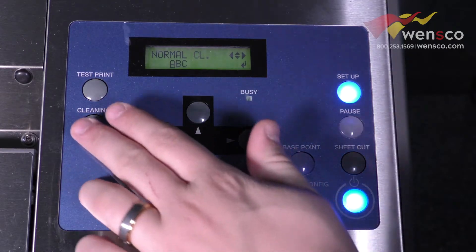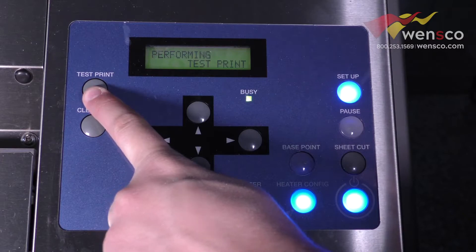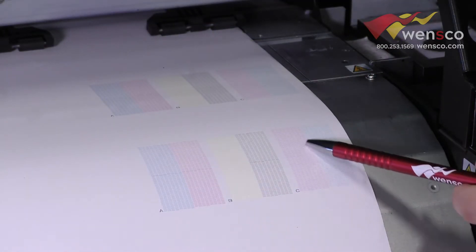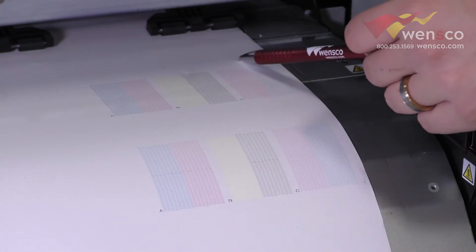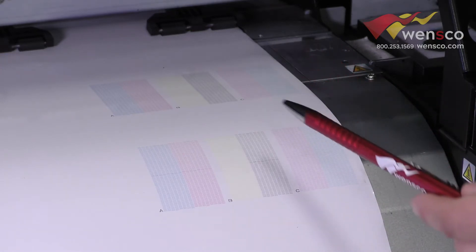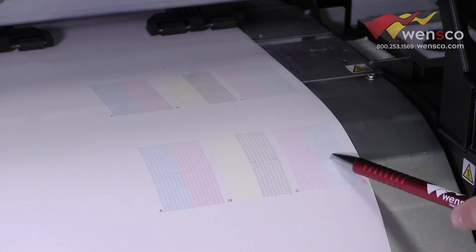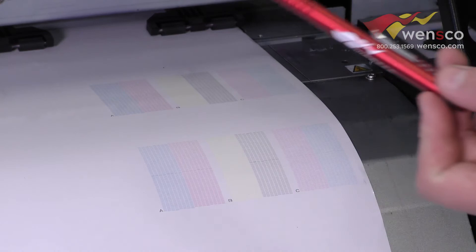After the cleaning is done you should be able to back out of the cleaning menu and then run a new test print. Now that we've run the cleaning — I know this is hard to see — but the spaces that we had in this row aren't present up here anymore, so you should be good to go. That's basically what you're looking for: anything abnormal, which in this case just showed up as spaces. If you run the cleaning, those spaces go away and you should be good to print.